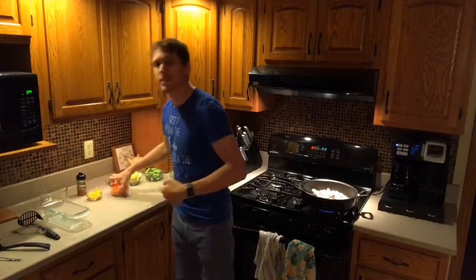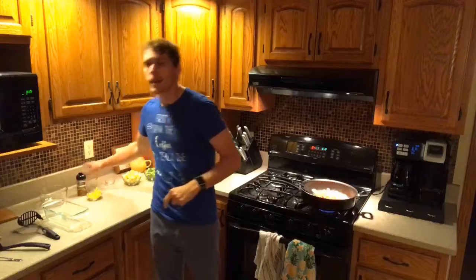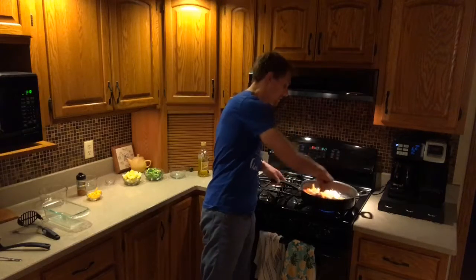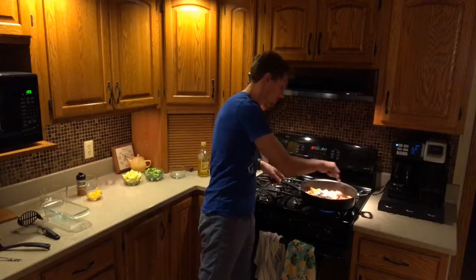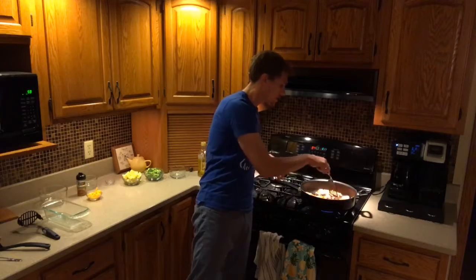We're going to let that cook until the chicken is just about halfway done — about 50% done. Then we're going to add in our other ingredients. Now usually you're going to want to add in the harder vegetables first, so like we would add in the carrots. They just take a little bit longer to cook. I like my carrots just a little bit crispy, with a crunch to them. So I don't want them to be soft. Just waiting until that chicken becomes halfway cooked, then we'll add in our other ingredients and season a little bit more.